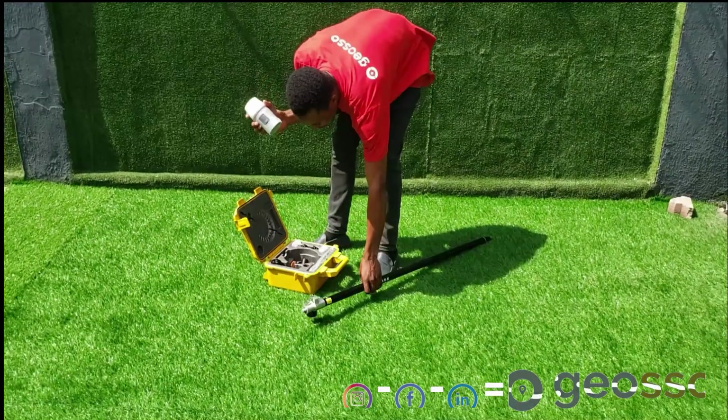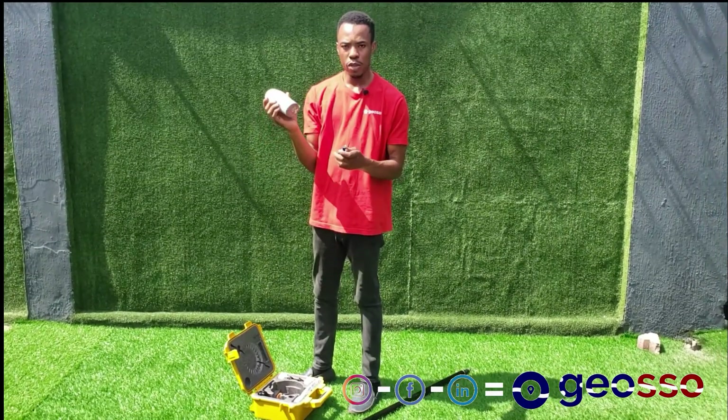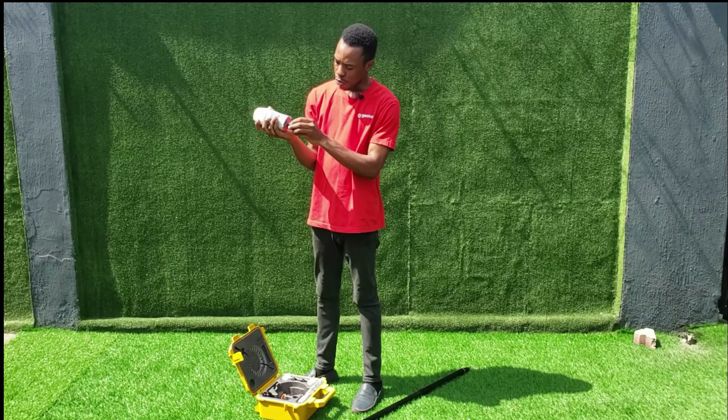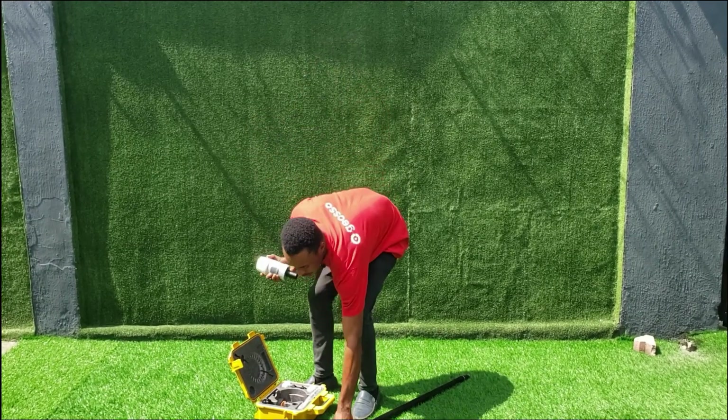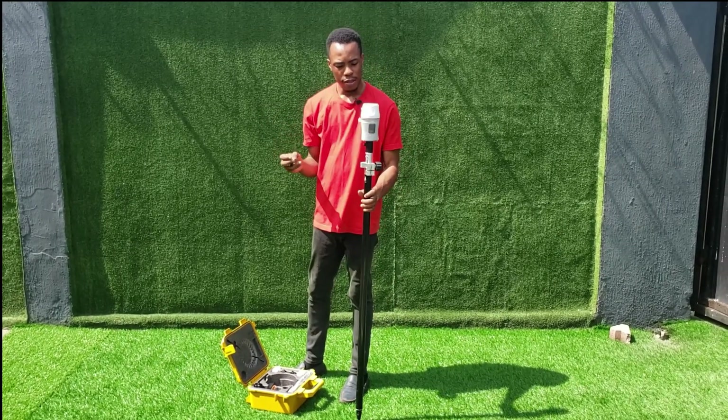I'm going to be demonstrating how to connect. If you want to use it with the pole, you put the adapter, screw it in, and then you screw it to your pole. So that is for that.